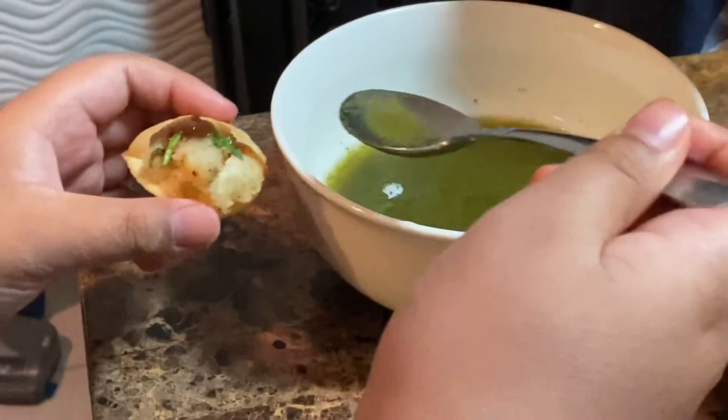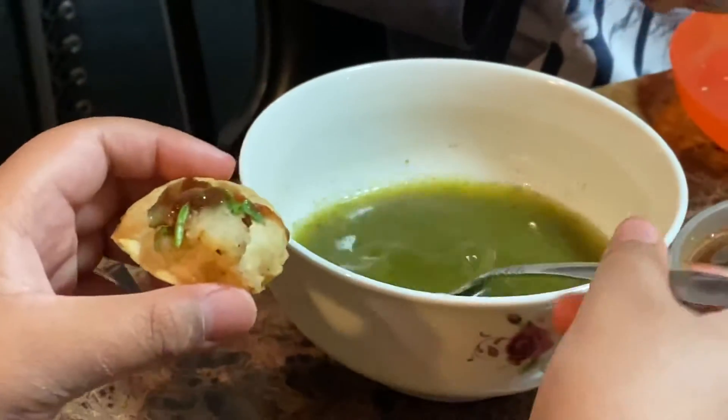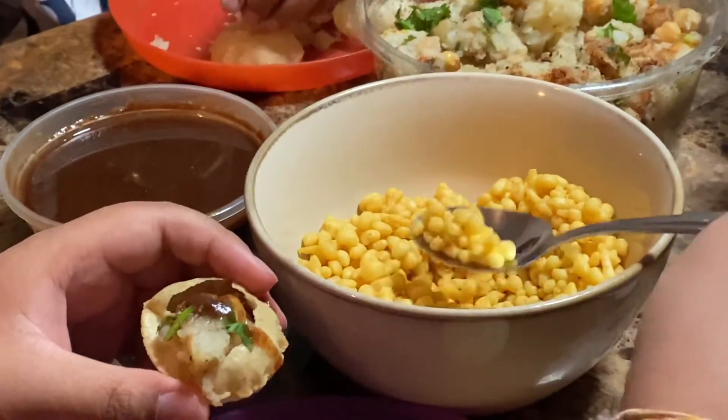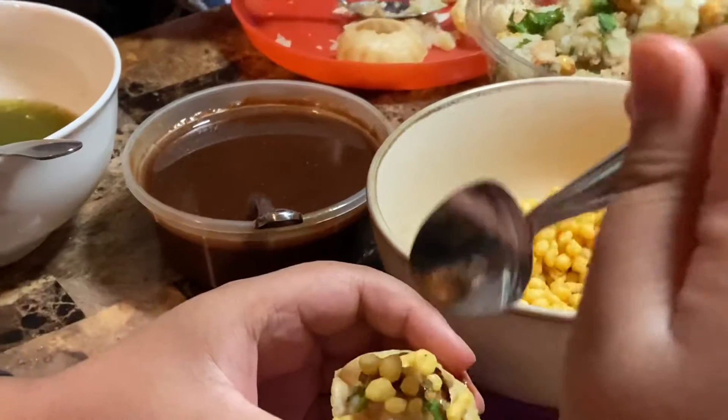And you put it on there. This is a little spicy, so I'm going to put very little. Put it inside. I'm still working on this one. And then lastly, you put this to make it crunchy, even more crunchy. Just put it all over.